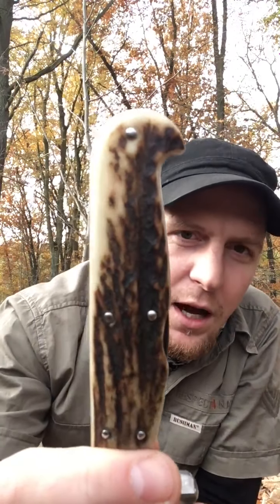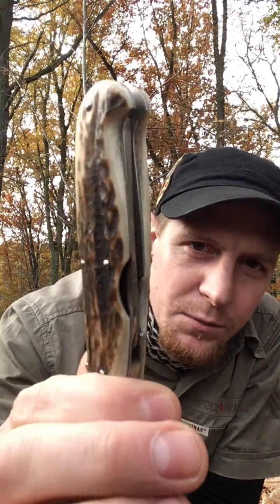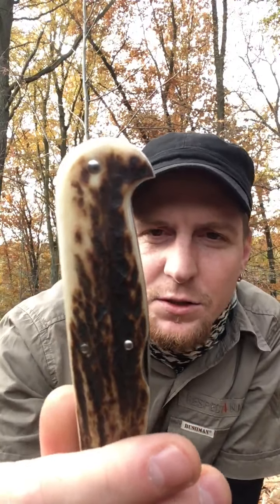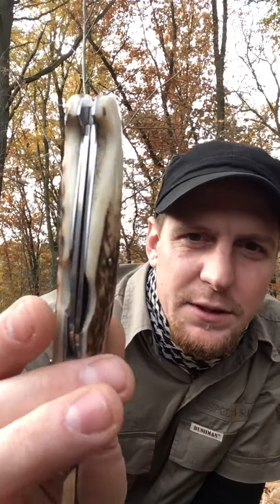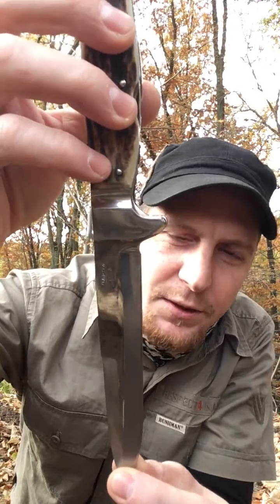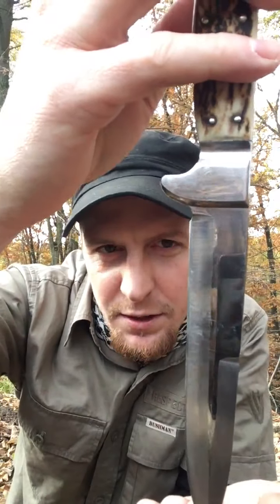The handle is made of antlers, which is really nice. The second version of this knife comes with a black horn handle — also nice, but I prefer this one. The price is about 270 euros. I bought this knife six years ago, so it was a bit cheaper at the time.